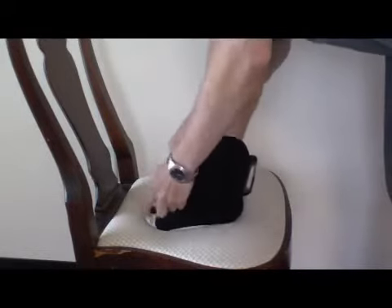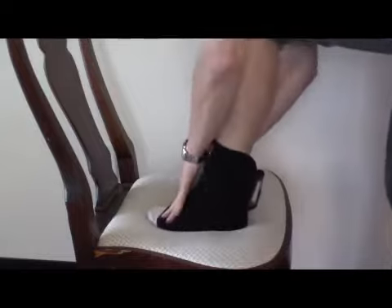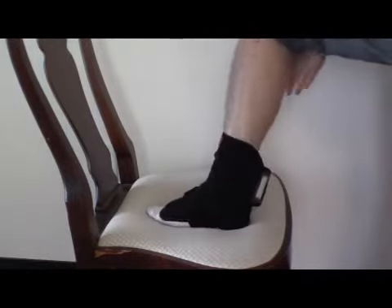This wrap can be used on either ankle. It is recommended for the user to wear the wrap over a garment to lessen the risk of overheating an area.